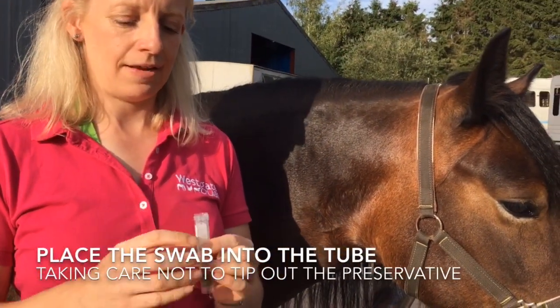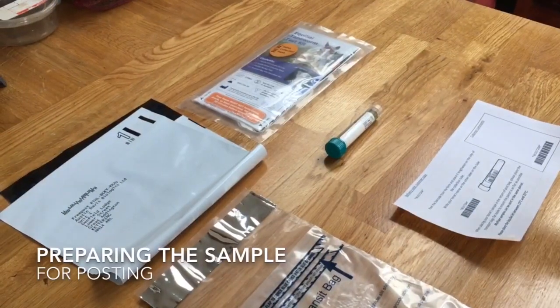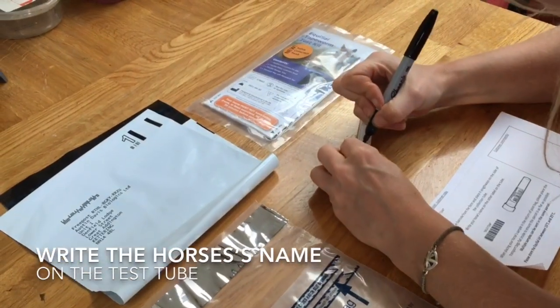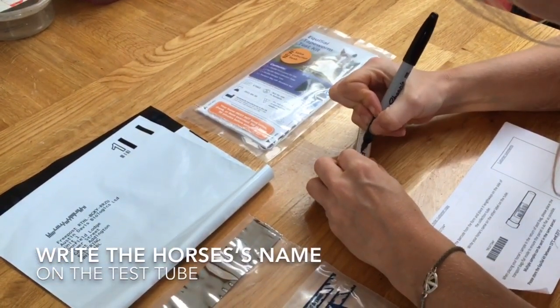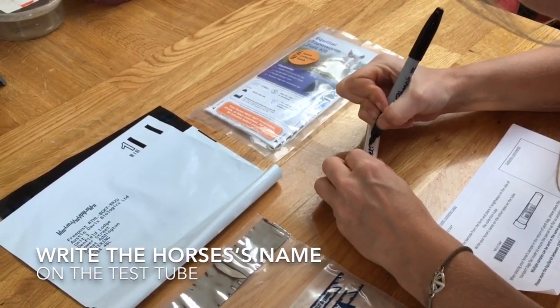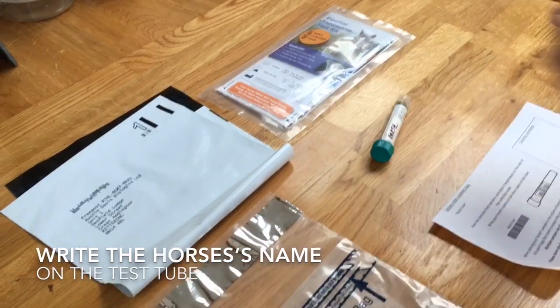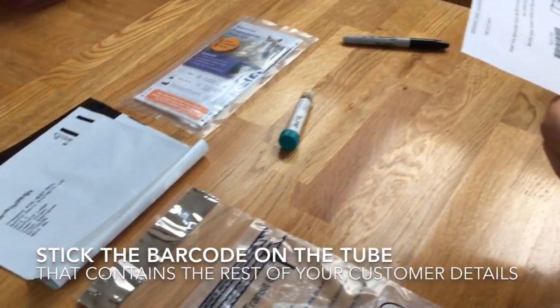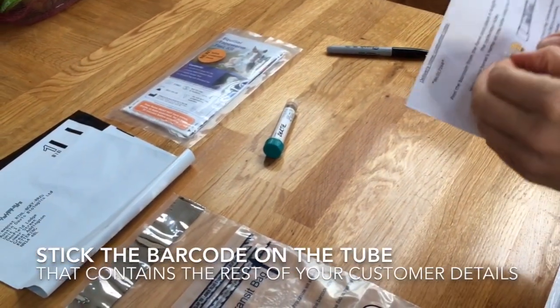We've taken Bertie's Equasal test and it's here in the test tube. We're just going to write his name on the tube so they can identify it when it gets to the lab. All the other customer information is on the barcode that we've got here.